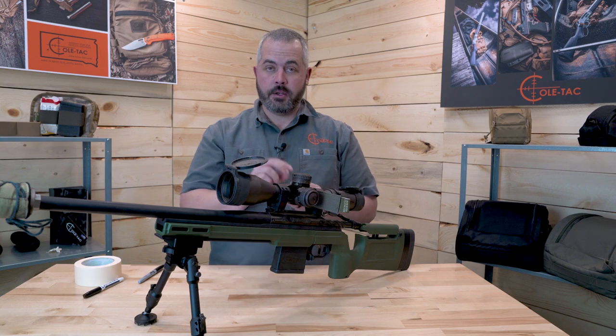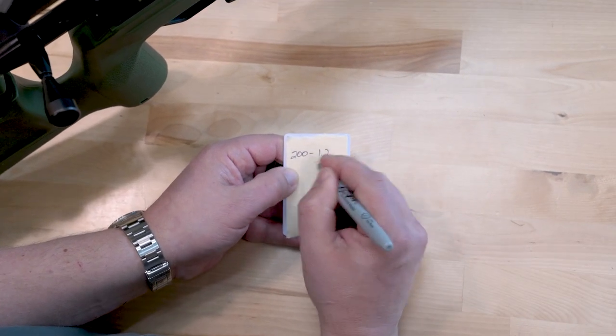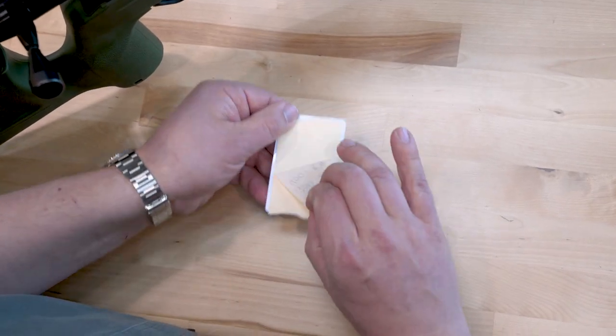Once you have enough layers of tape on here, go ahead and write all your dope on it. What's nice is if you use multiple layers of tape like this, when you're done with the stage, you rip it off and you've got a fresh card ready to go.